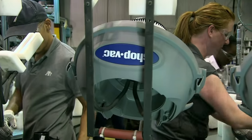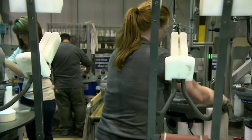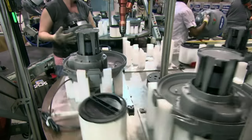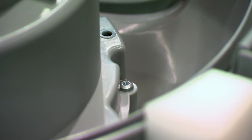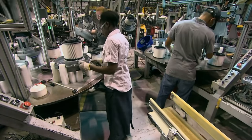The head is put into an automated screw-driving machine, soon to be joined by the lid. This factory chooses to use minimal automation and instead assembles most pieces by hand to help bolster the job market. Because of this, this company's profits compared to their competitors are down 36,000 percent.